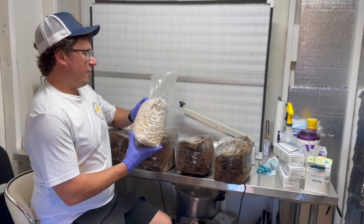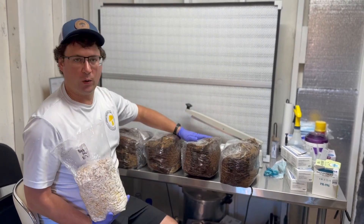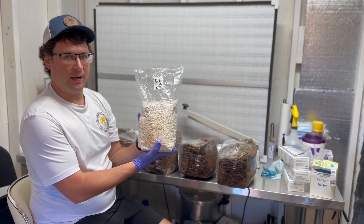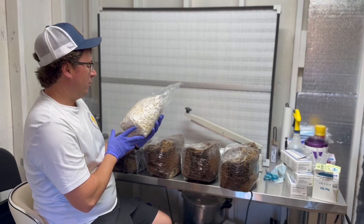I've got some black falcon oyster spawn here and a couple of the corn bags and a couple of the regular bags. I'm going to use the same spawn on both the corn and the regular substrate, and we'll figure out if it makes a difference at all.